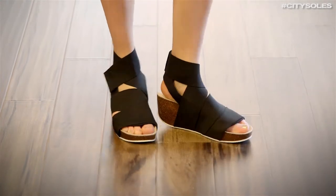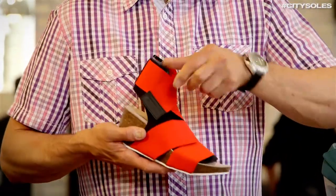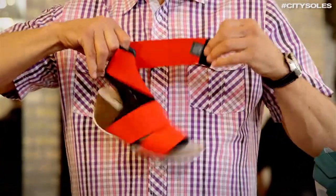Hey guys, this is the Fasura Italia Cork Band. Fasura is the original mummy shoe out of Italy. They're all elastic and neoprene. This is an amazing shoe — this is a Birkenstock on steroids.